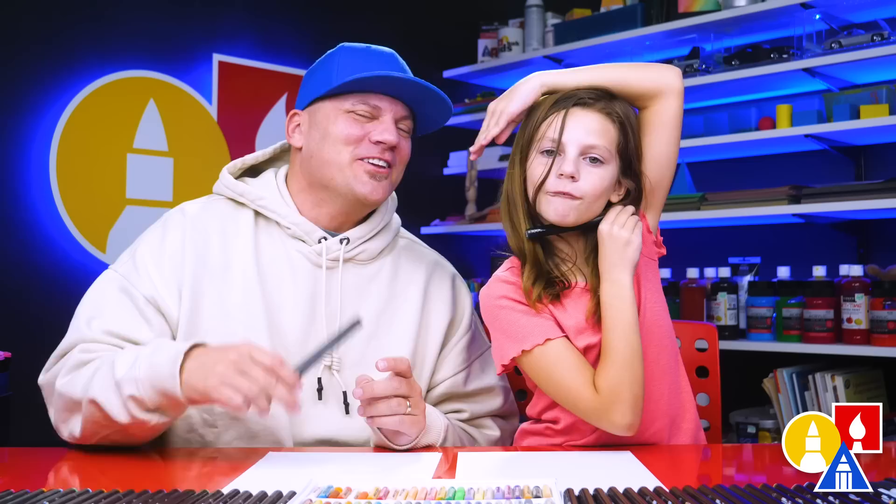And what else? Something to color with. You don't have to use markers. You can use whatever you have at home or in the classroom. All right, you ready to start? Okay.